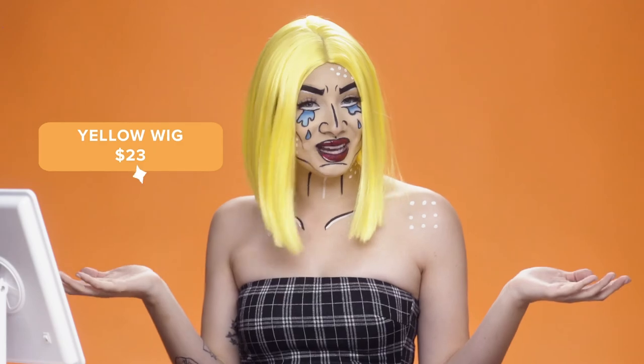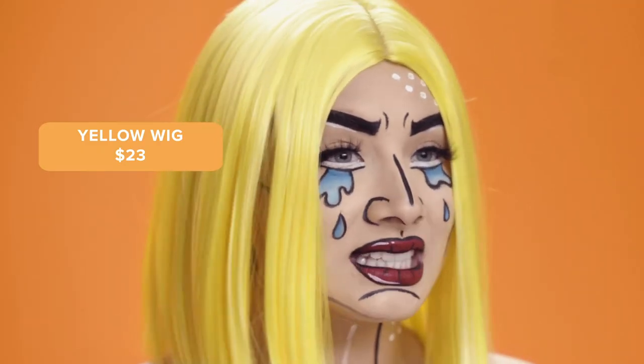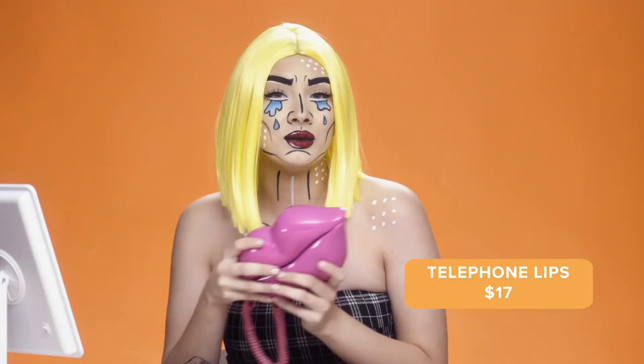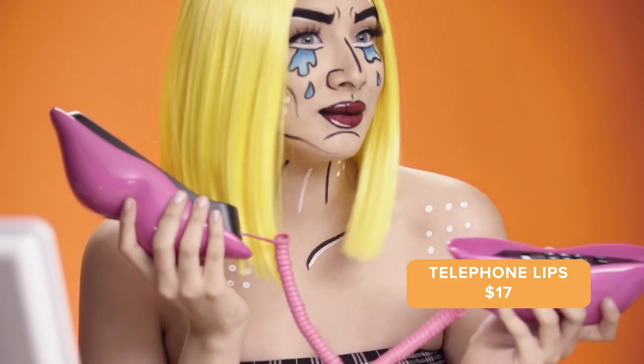What do you guys think about this wig? I went ahead and paired this with the whole look — I feel like it brings it together. Really natural, really silky, only $23 on Wish. And then I also paired it with this vintage lip foam that's going to look really amazing with the whole look, and this was only $17.